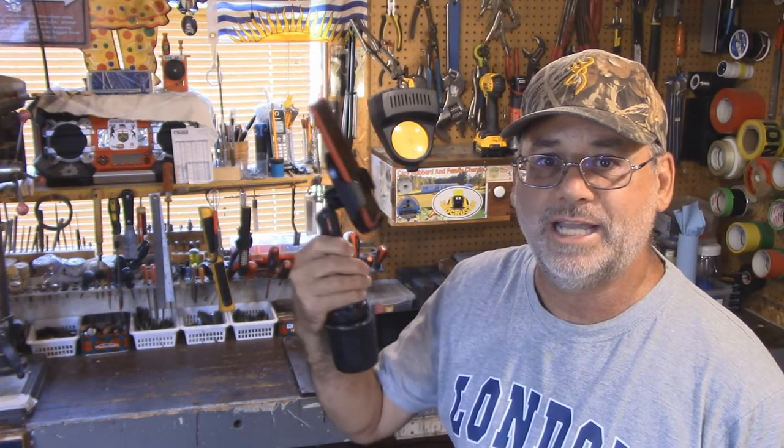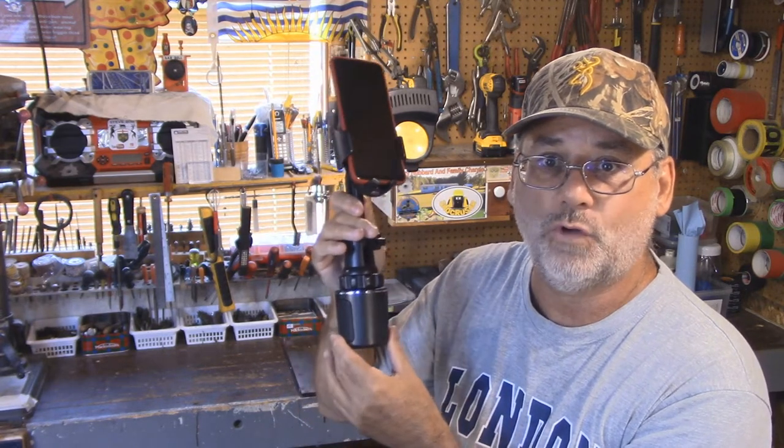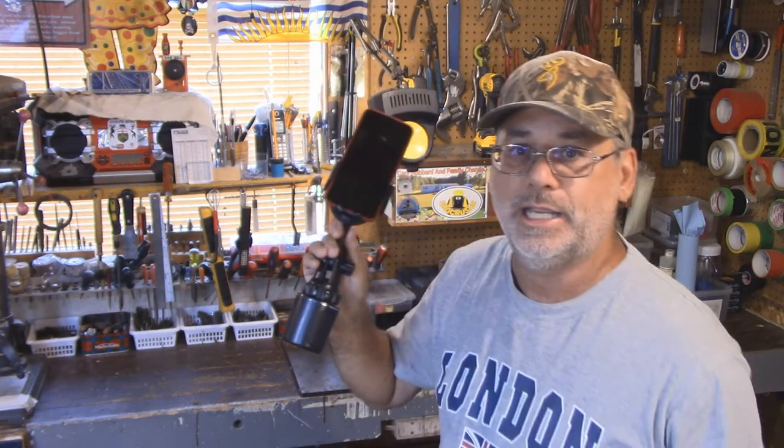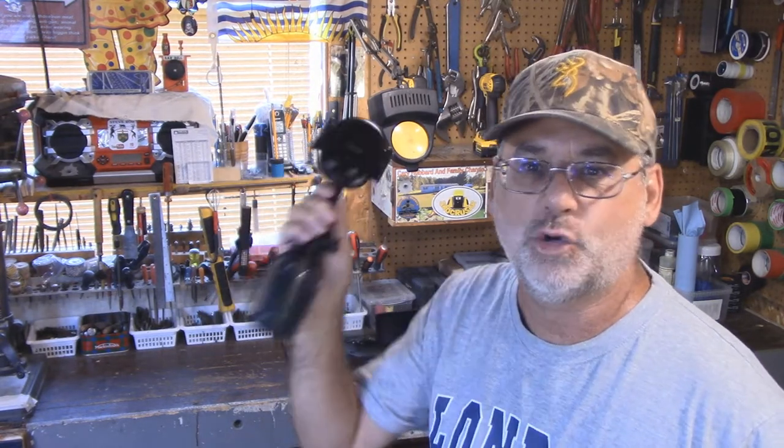Welcome back to Steve Robb Reviews. Today I'm going to be reviewing this — my new cell phone holder that I'm going to put in my Silverado, and this thing is slick. I've had this for quite a long time now and I'm going to take a look at this and show you over on the bench all the different neat features.